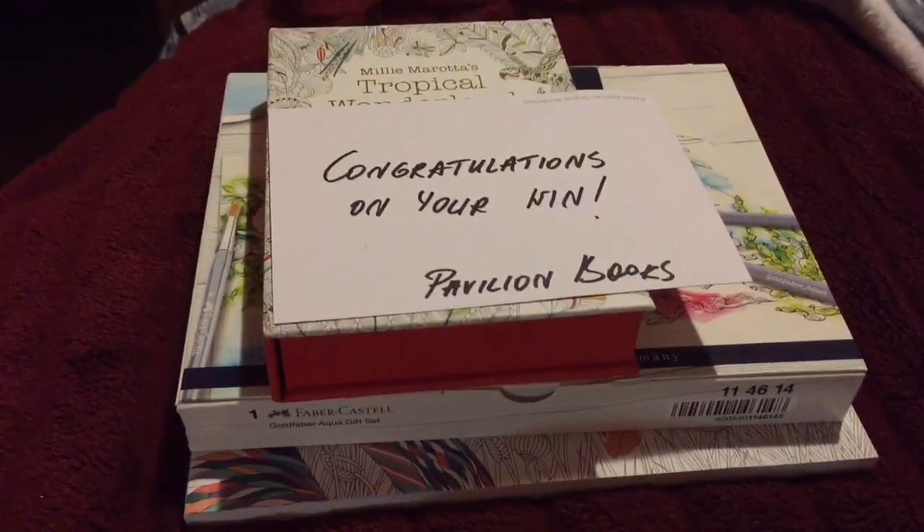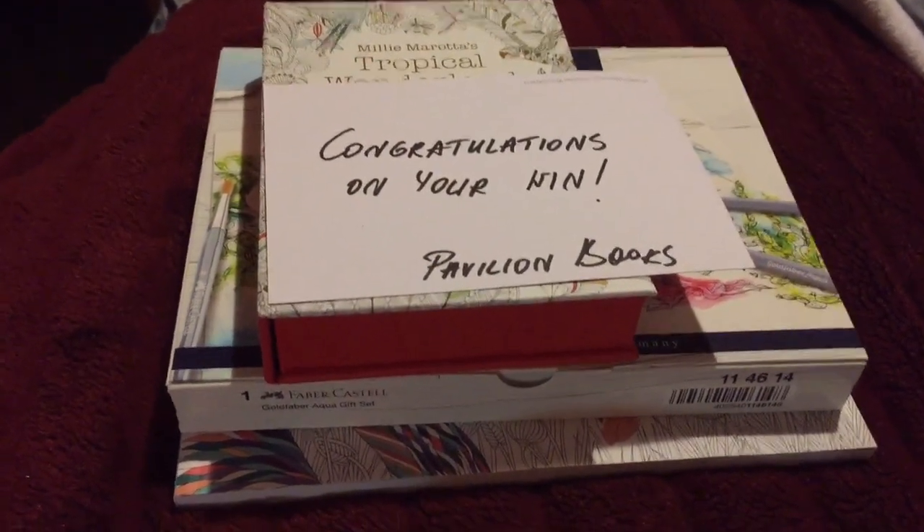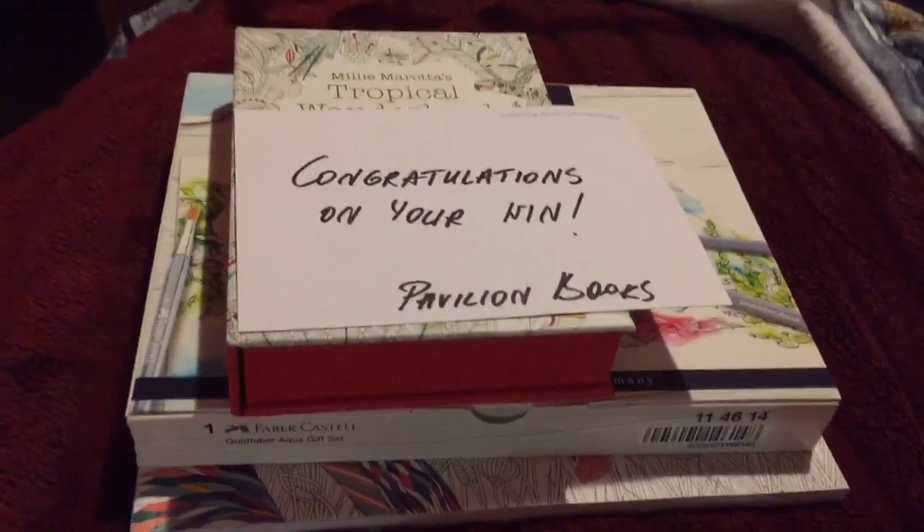I really, really appreciated it so much. Thank you so much to Pavilion Books. Obviously I love Millie Marotta's work as you all know, and I love colouring it and the small details and everything like that. I'm so excited to have that.